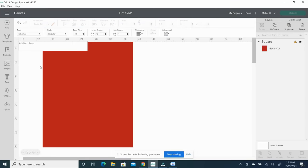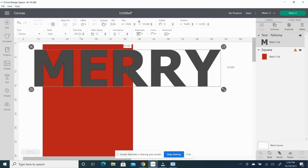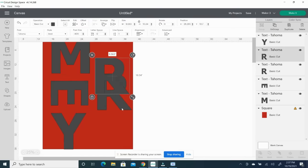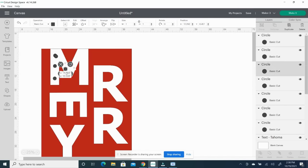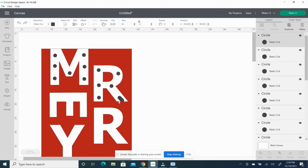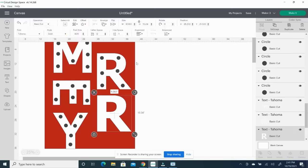In order to do this, the first thing I did was go into Cricut Design Studio to design my lettering. I looked at the dimensions and tried to find a font that felt very similar to the one they used, which ended up being Tahoma. Then I laid it all out, putting a rectangle behind it and making it red to help visualize what it might look like.